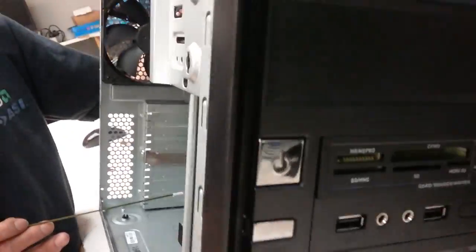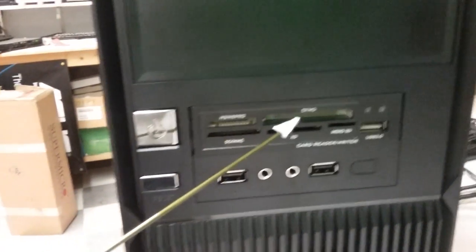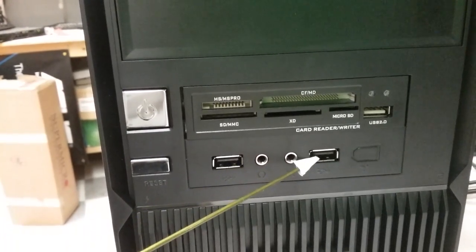So every time we do have a card reader, then there are two USB ports in front of this unit. Those two USB ports are the ones that we need to disable.